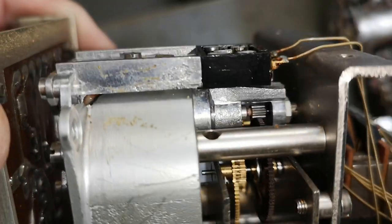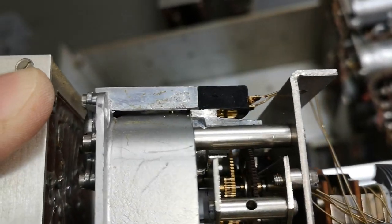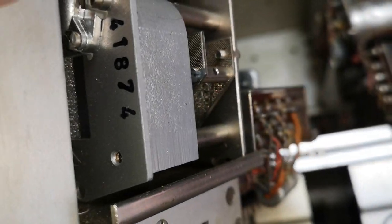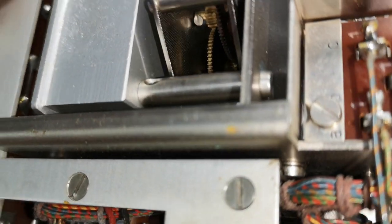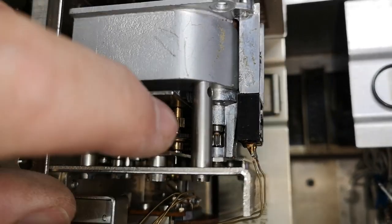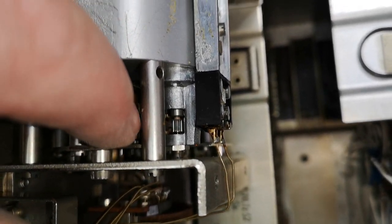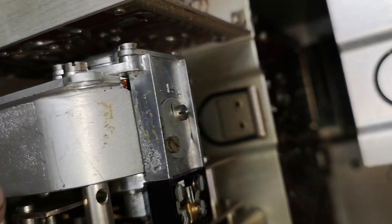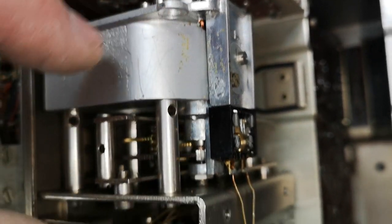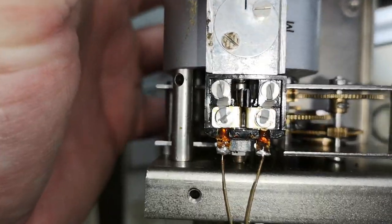Even the motor is very special - is this an induction motor of some sort? There's a rotating piece here with a big hole in the middle. I stuck my finger in and yes, it spins completely freely. Looking in here I see a magnet - a permanent magnet - and I can see copper windings down there. Those will be the contacts to the motor.